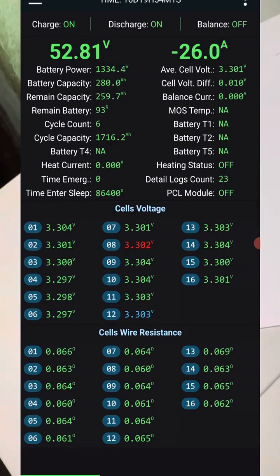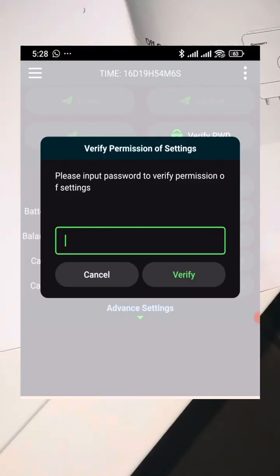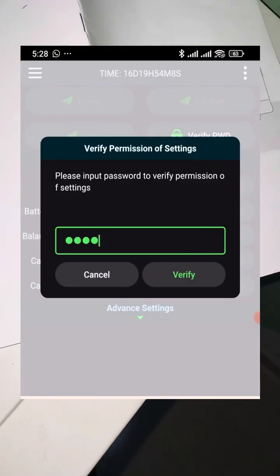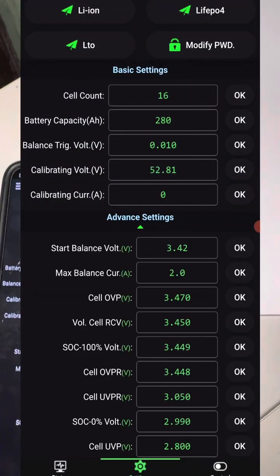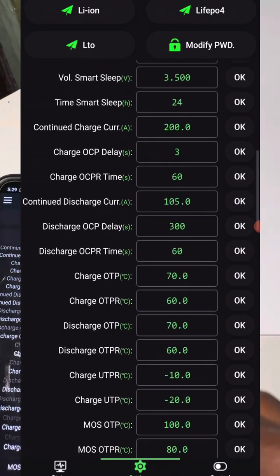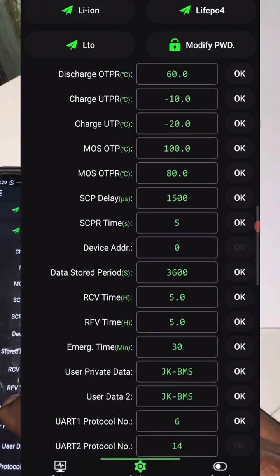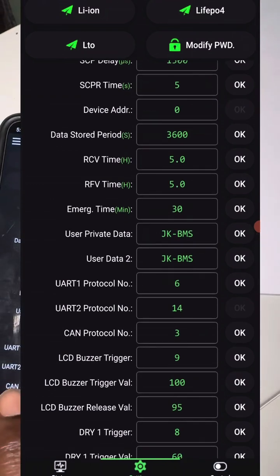The next thing you have to do is go to the JK BMS application and connect your battery. Then go to Settings, verify your password so that you can modify settings, then go to Advanced Settings and scroll all the way down to where it says CAN Protocol.